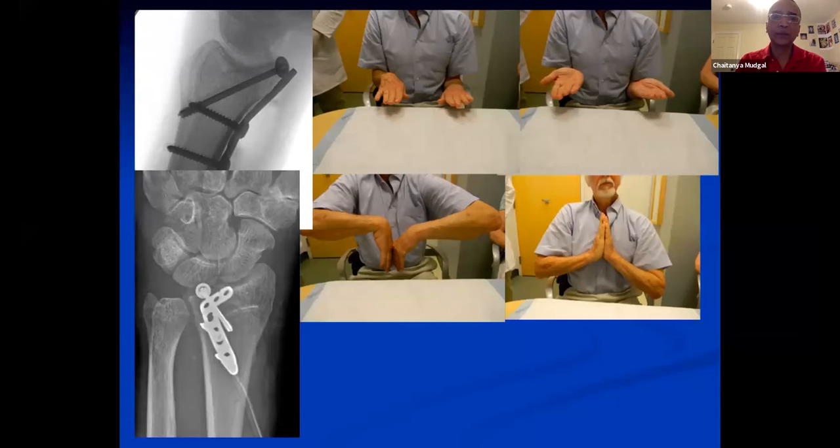It's a belt-and-suspenders approach because it's a six-week-old injury. I don't think I could rely entirely on that one screw alone, so I chose to buttress it in addition.